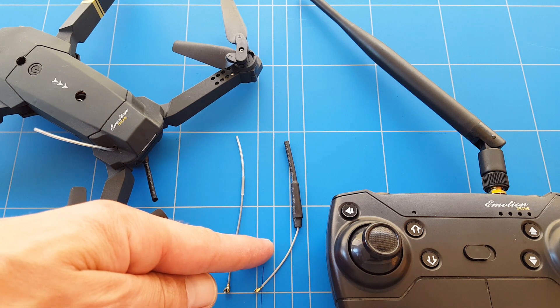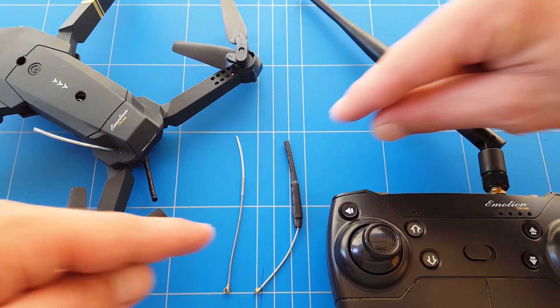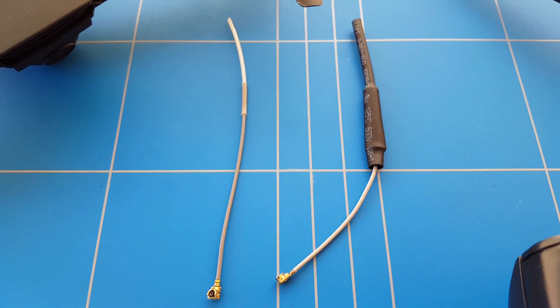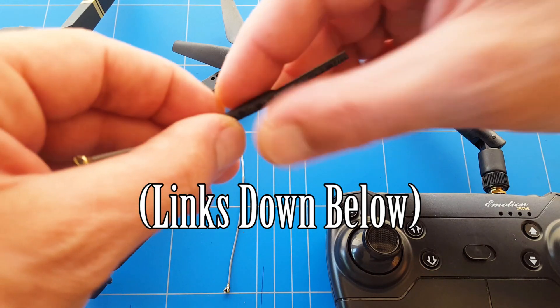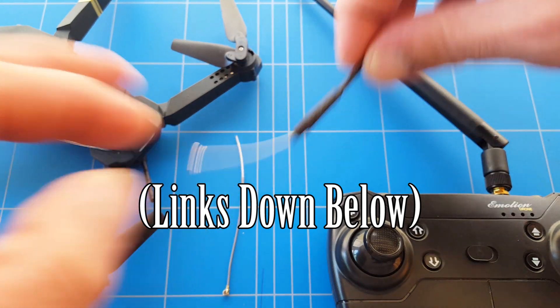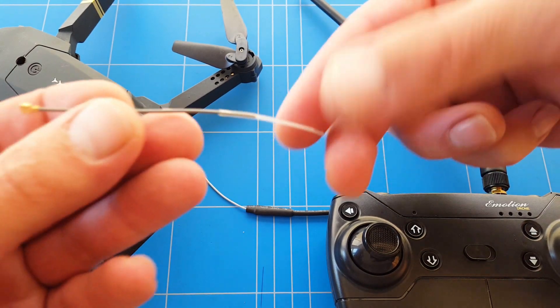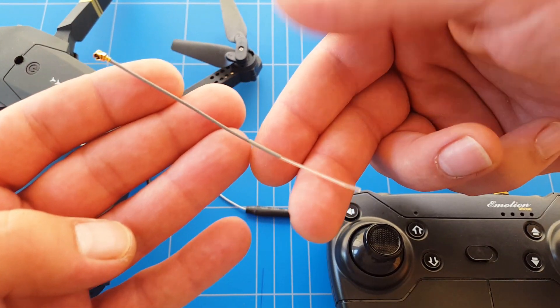We're using these lighter weight antennas — two different 2.4GHz antennas that give us more range. This one is a little bit heavier but has a small metal piece inside for better signal reception. This one is super light and comes from a FlySky micro receiver.